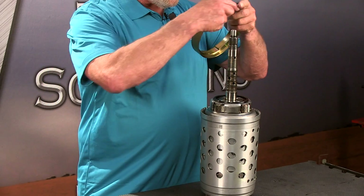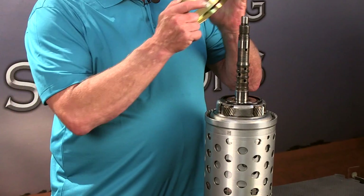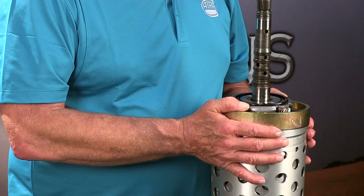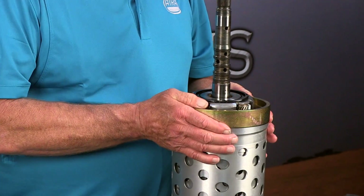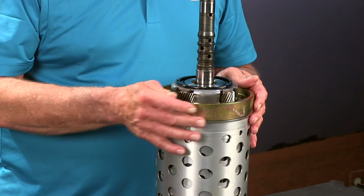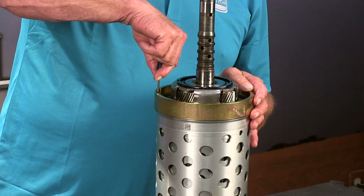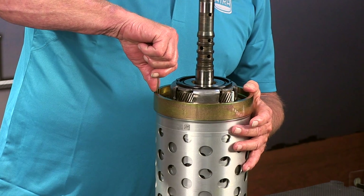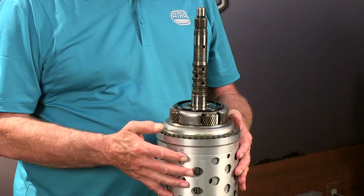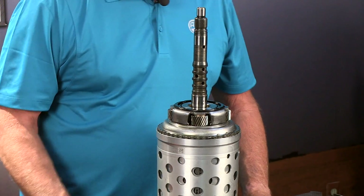Let's go ahead and install this right here. You can see it's got a gap, so we're going to set that gap 180 degrees away from the opening. There we go. Now we're going to take our snap ring and remove the snap ring. So now I've got the snap ring out, and what I want you to notice is that the shell will fall away — that's totally normal.